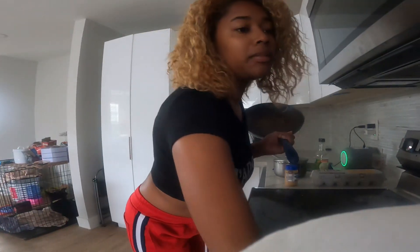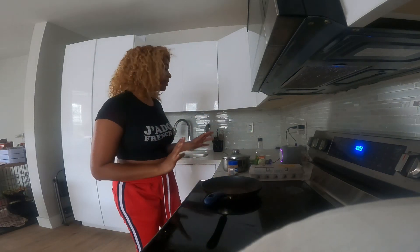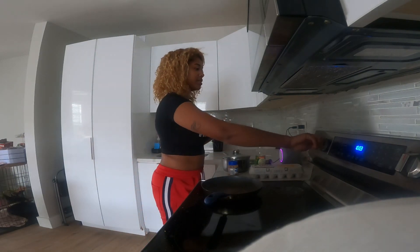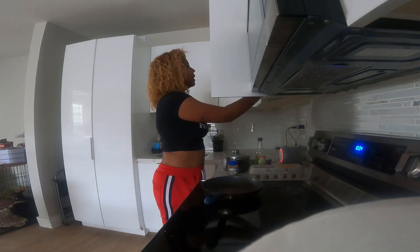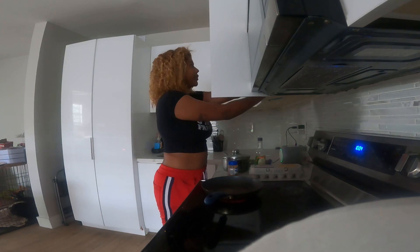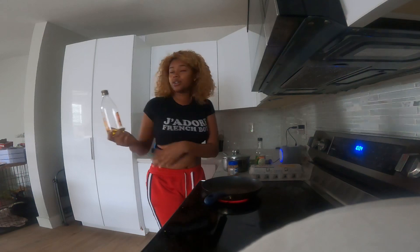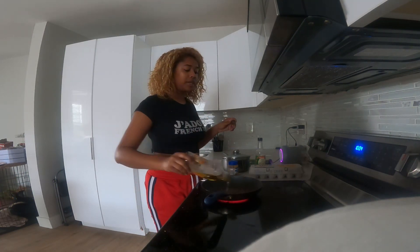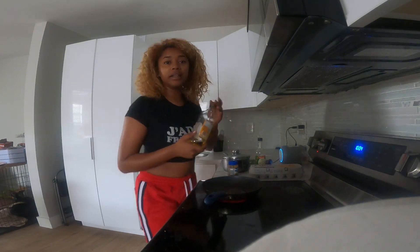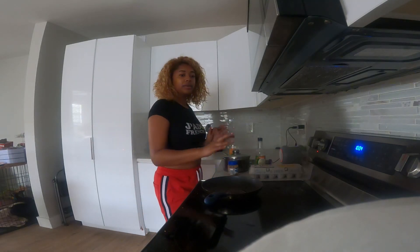I have to do some Instacart today, so I'm just trying to do some cleanup because I've been putting it off. I've been in a little bit of a depressive state but I'm pulling through. First things first — I get some olive oil, put it in the pan, and I want that to start getting a little bit warm.